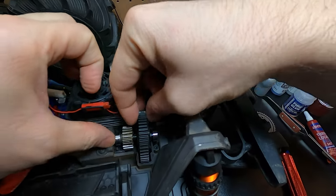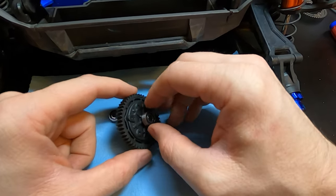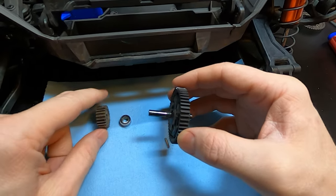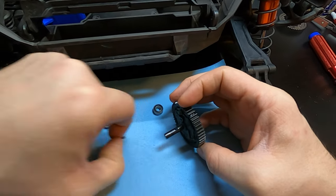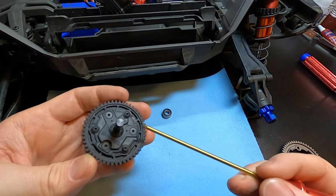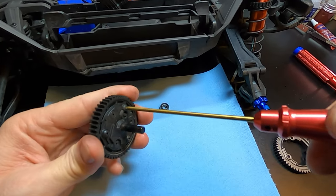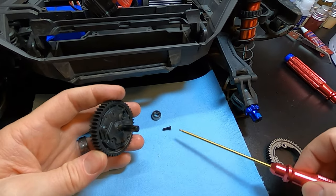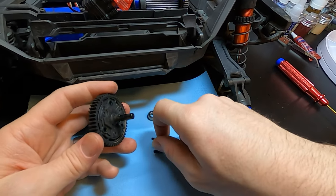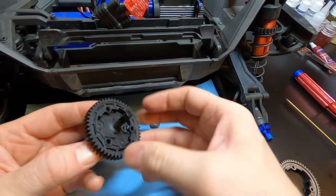That cover comes off like that and there's all your gears. This whole section comes right on out - careful not to lose your bearings and everything off of it. Go ahead and take that off so you don't lose anything. Pull that gear off - there's a little pin that drops out right there. And there is the spur. There are three screws that are flat on top and three that are button heads - we're going to take the button heads out.